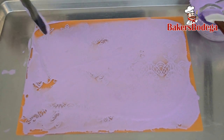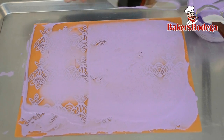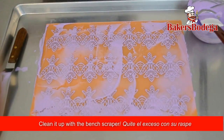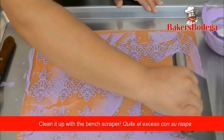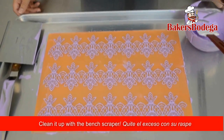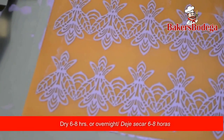Now that we've completely covered the mat, we can begin removing the excess. You can begin to see the pattern unveil. For this last step, I recommend using a bench scraper for a clean finish. In a cool and dry place, leave the sugar dress drying six to eight hours or overnight.